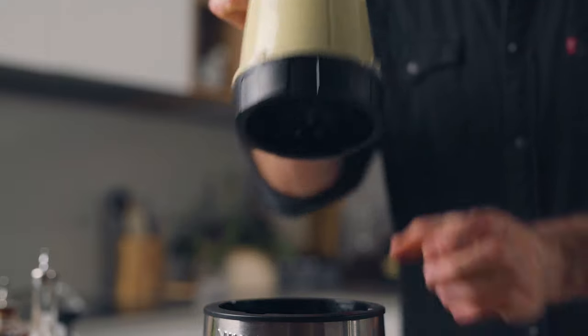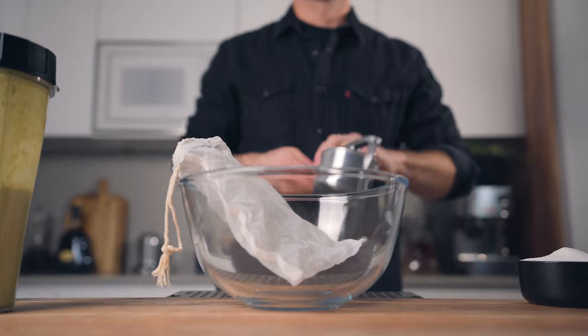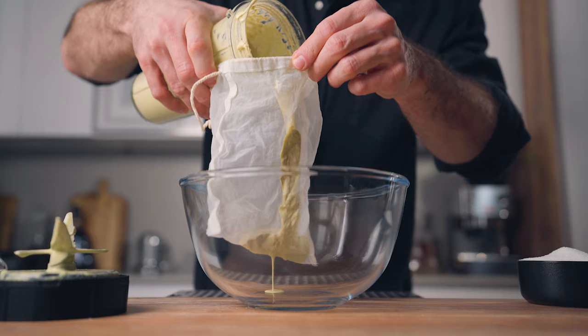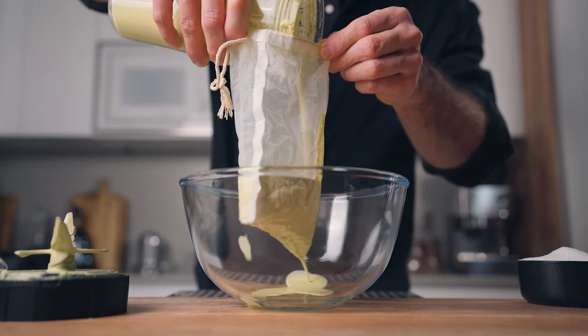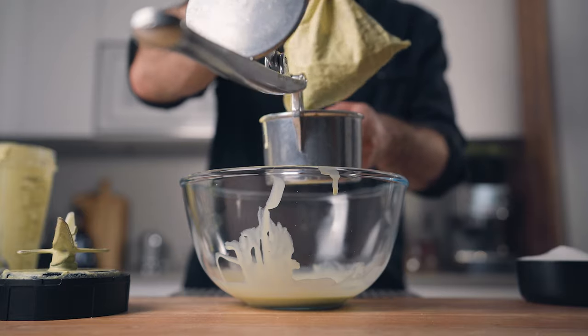Once you're done, you're gonna need one large bowl, a nut milk bag, and I highly recommend a potato ricer. Pour your mixture through the nut milk bag over the large bowl, and then using the potato ricer, squeeze to extract as much milk as possible.